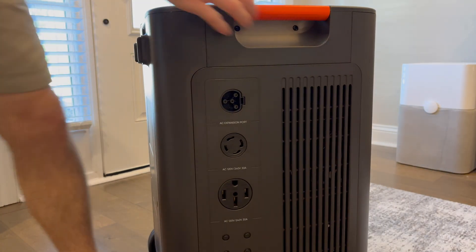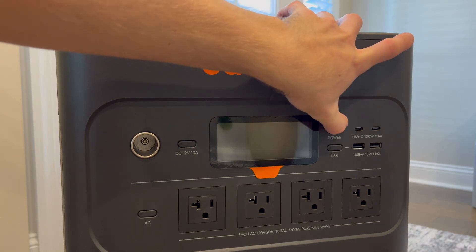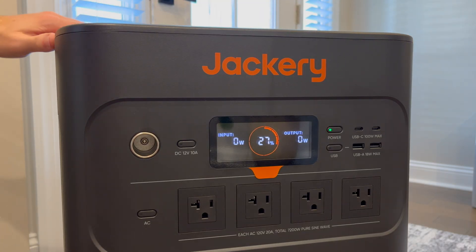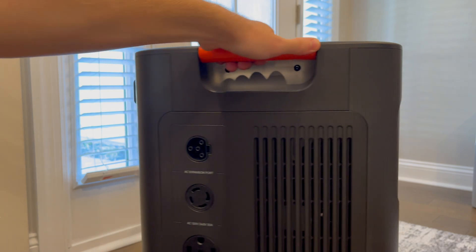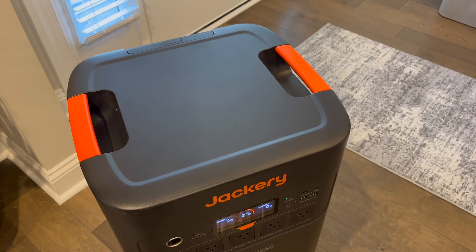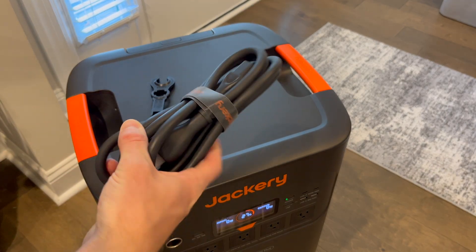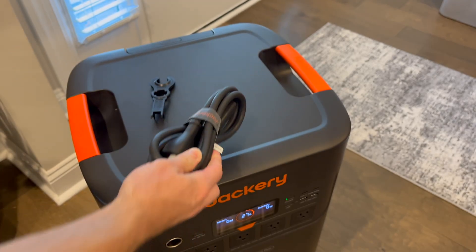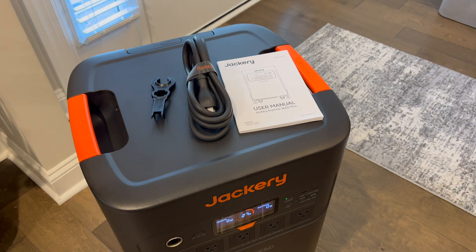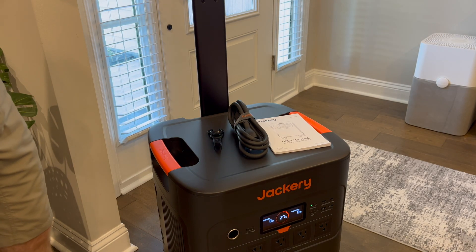This will provide 5040 watt hours with a lithium iron phosphate, or LiFePO4, battery. It's expandable up to a whopping 60 kilowatt hours with the add-on battery packs, so that's a ton of power for your house to last well beyond a week. Output wise, it's got 7200 watts continuous power with dual voltage support, which is huge. This can support 120 and 240 volts simultaneously — pretty much anything: your fridge, your lights, heavy duty power tools, even your electric dryer.